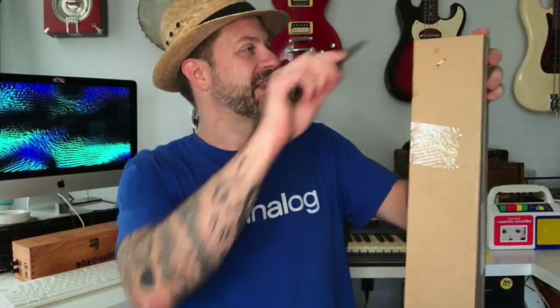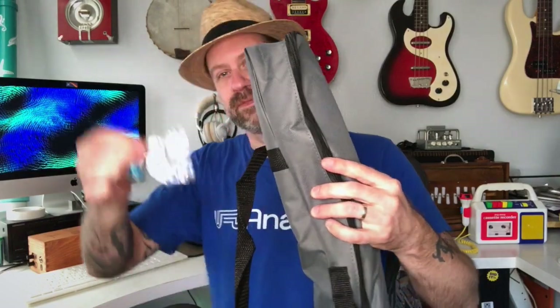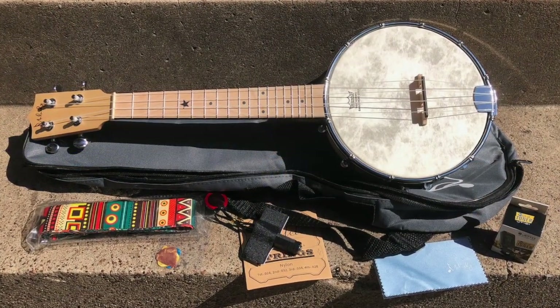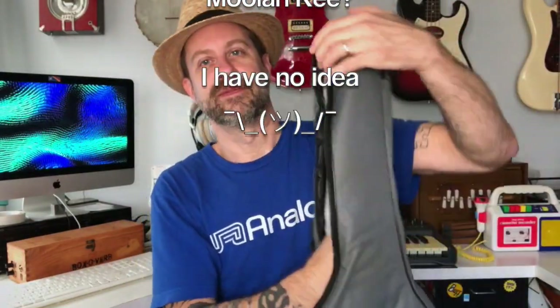I'm anxious to figure out what this is, so let's get it open. There's the top and then voila — it looks like we've got a cleaning cloth, some strings, and a tuner. And then we've got a strap, and there's more — what looks to be a pickup and some picks. Okay, that's everything, and then we've got a gig bag here. It says 'Malucky.'